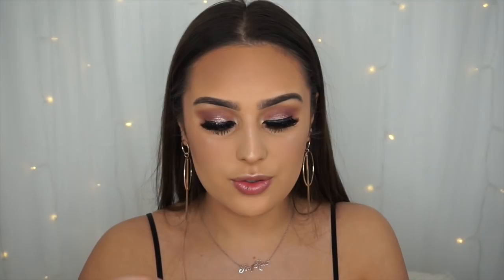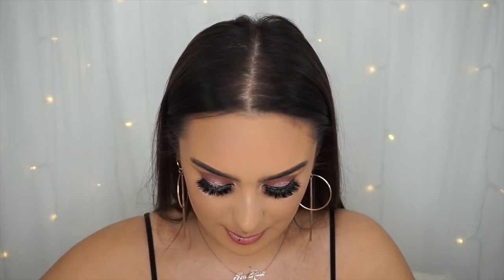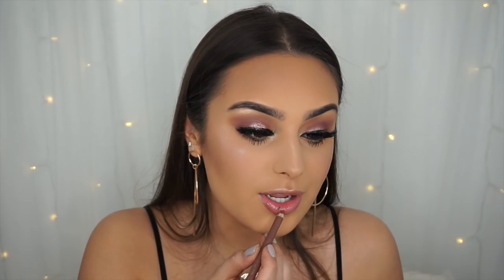For lips I'm keeping it to my go-to because I'm being realistic — this is a look I'm actually wearing to an event. I'm using the Rimmel Cappuccino lip liner and then the NYX Lingerie lipstick in Corset. The color is just ideal. I keep saying I'll change it up, but I just love this combo. I promise I'll start mixing it up soon!